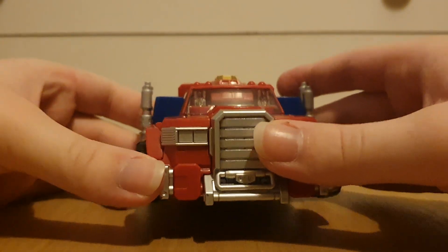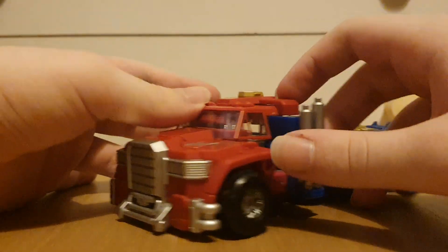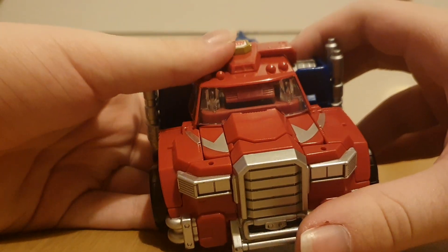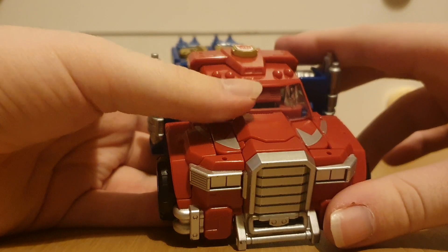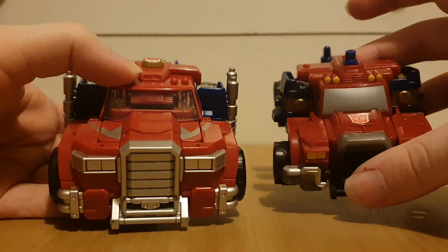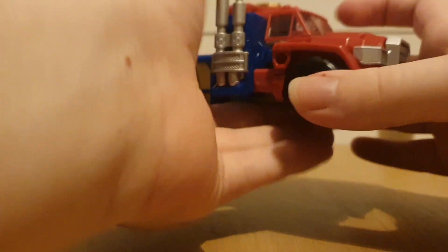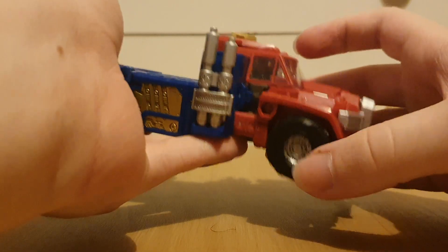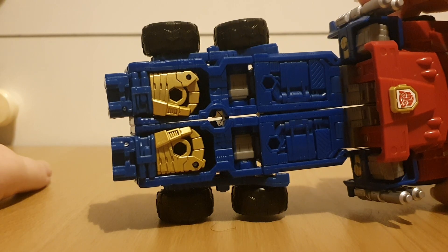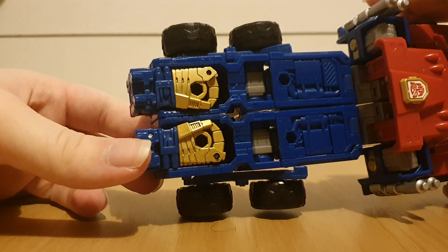The front grill just looks really intimidating — like this guy could literally be a battering ram. The windows are clear plastic, compared to the original deluxe figure. He's got ports here, and of course the hands for the super mode are right there, but unlike the original they're folded in, so they're not out in the open, which I think is a really good update.